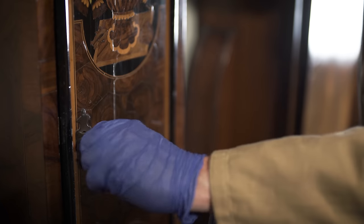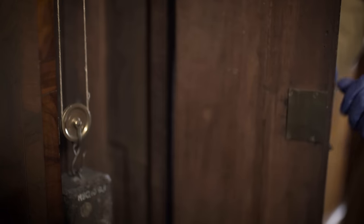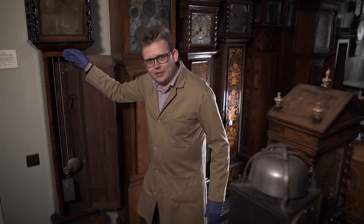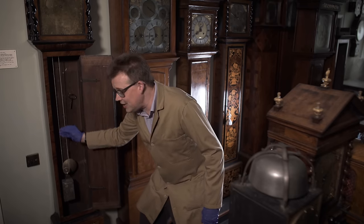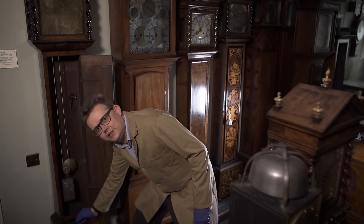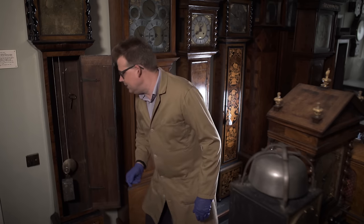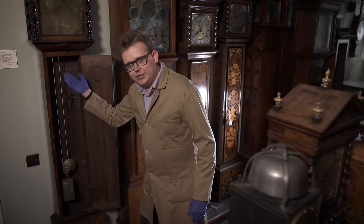The first thing we need to do is open the trunk door here. Inside the clock we have the driving weight — a lump of lead that starts up here at the start of a week and over the course of the week descends through the clock until the line runs out. That's where the energy to drive the clock is coming from.